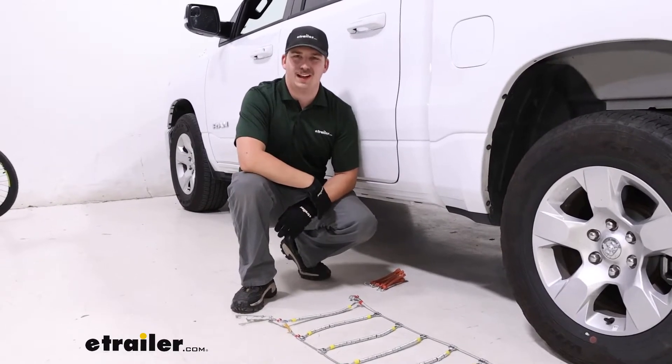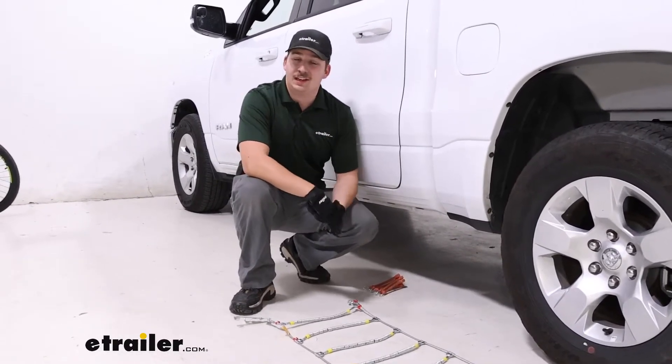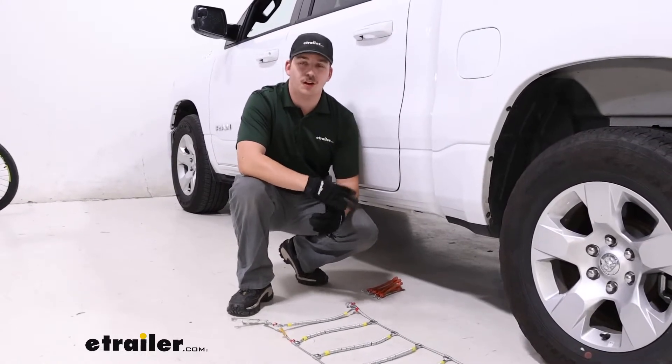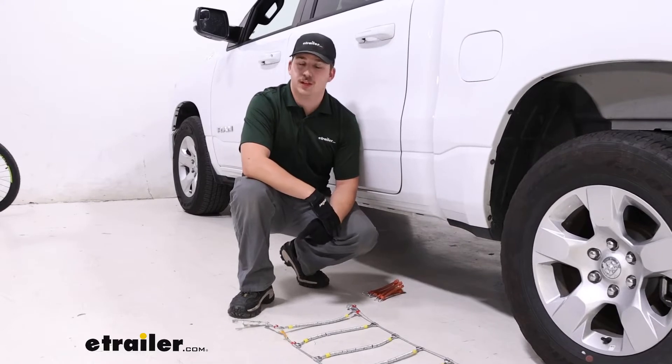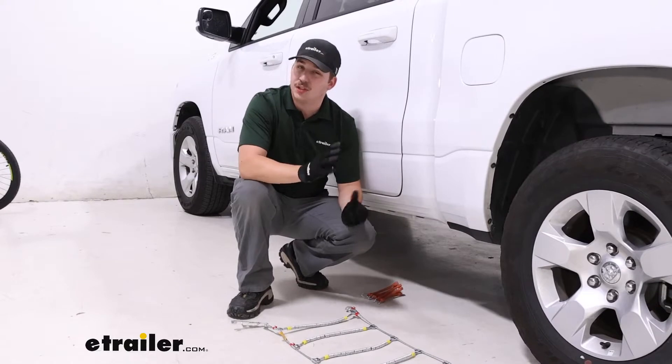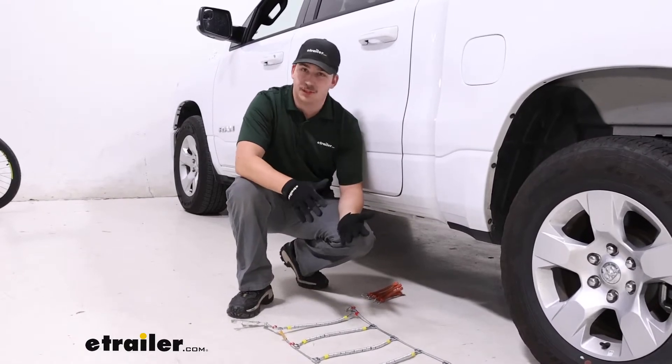Hi everyone, Aiden here at etrailer.com. Today we're taking a look at and showing you how to install these Glacier Chain Cable Snow Tire Chains on our 2022 Ram 1500. These are a great light duty chain, so if you only need something for a little bit of snow to get you that extra traction, this will be a solid option.